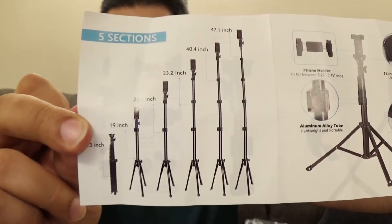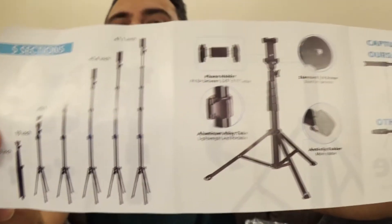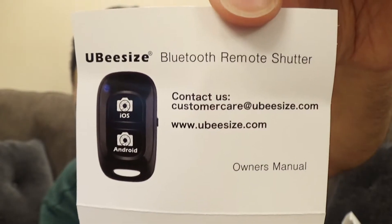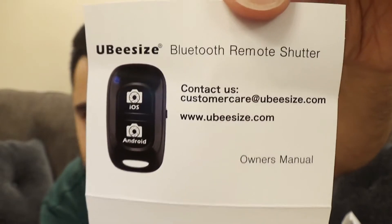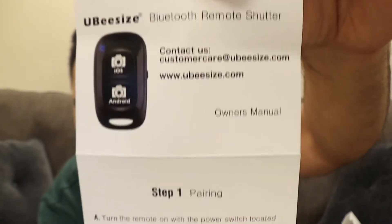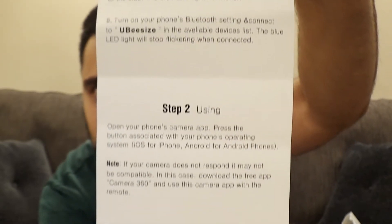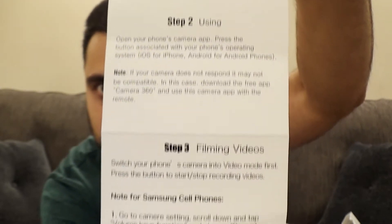And then if you flip it over to the back side, the instructions continue along here. And then it looks like it's going to come with some sort of a remote. This is the instruction manual of how to use it and pair it and use it properly.